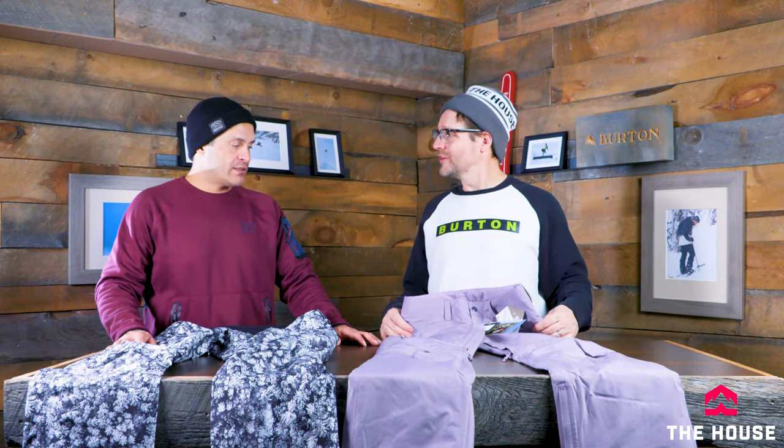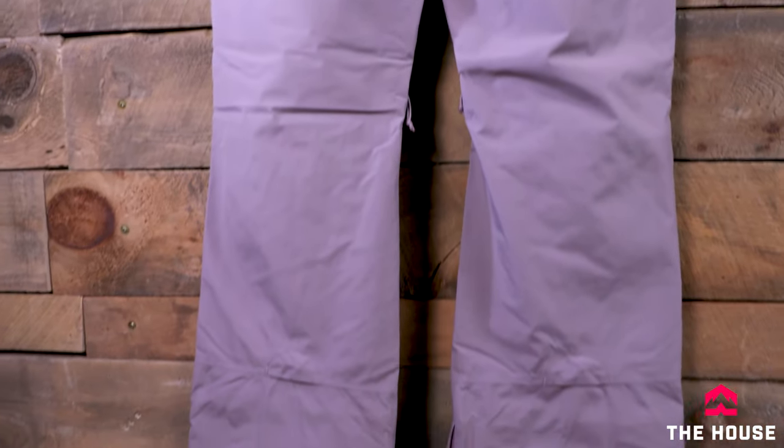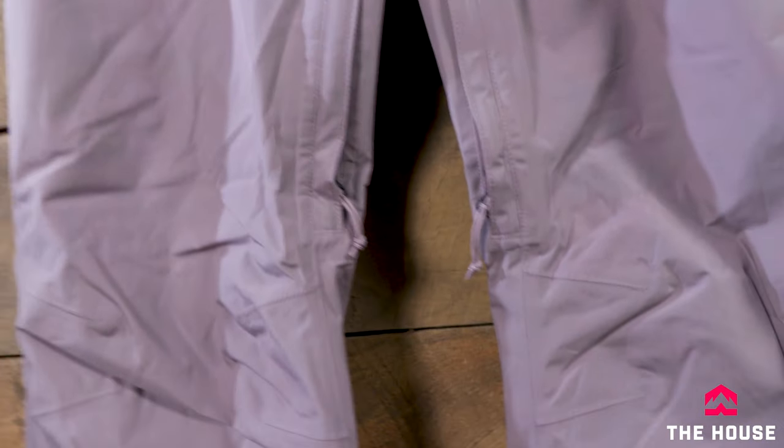The Pow Line for women is a pretty unique pant — it's a fully insulated Gore-Tex piece. Usually you don't see a lot of insulation in pants, but some people do get cold easily and need it. It's more of a regular fit, so nothing super slim, but if you want something with a little more room that's still fully insulated in a Gore-Tex piece, the Pow Line is a really good piece for ladies.